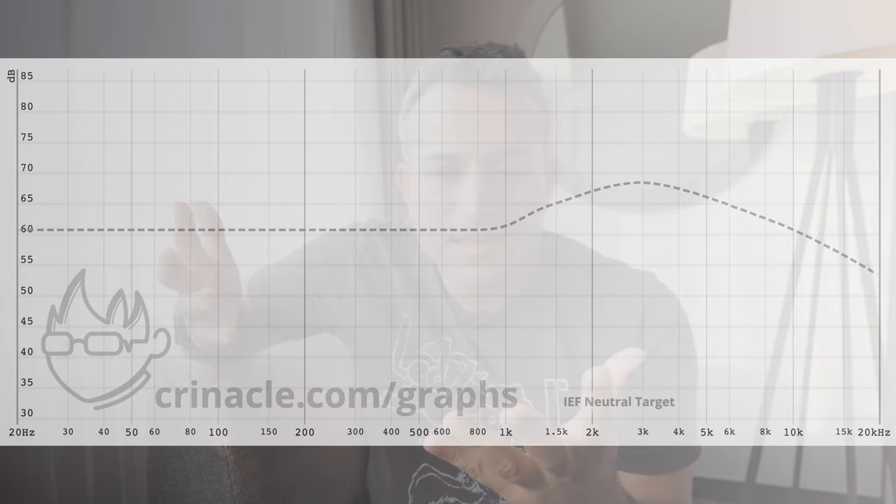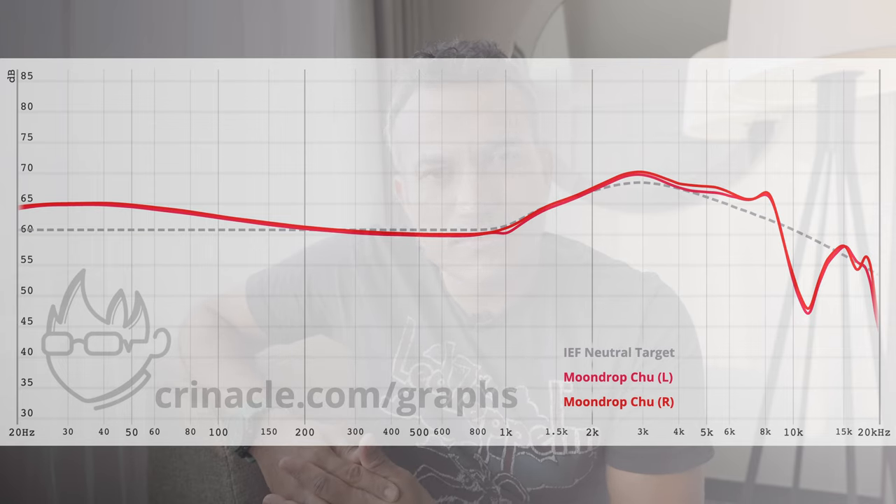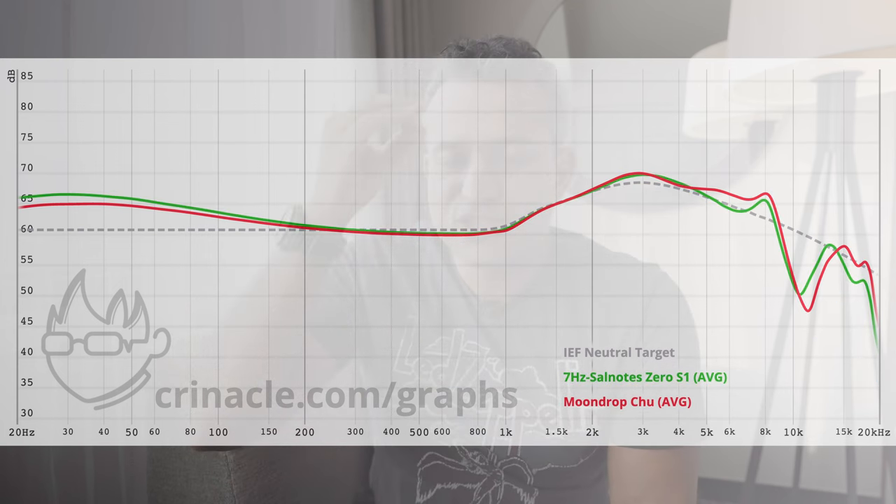Where it really shines is the highs. Looking at the in-ear fidelity neutral target, the Moondrop Chu follows it but exceeds it and gets a little sharp; then you have the ZEX Pro; then the Salnotes Zero — and in my subjective opinion this is just right. Just the right amount of highs without being overbearing, never getting sharp or sibilant. Even Ed Sheeran doesn't sound shrill on this IEM, which he often does on Chi-Fi IEMs. It's brilliantly tuned in the highs, complementing those mids perfectly, with a remarkable amount of detail for a $20 IEM.